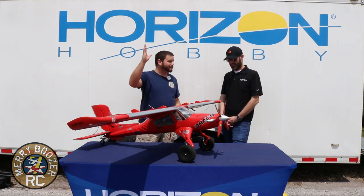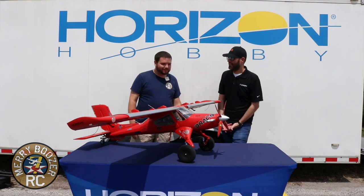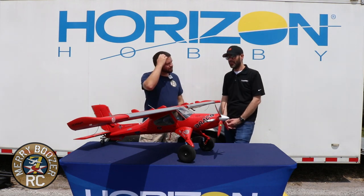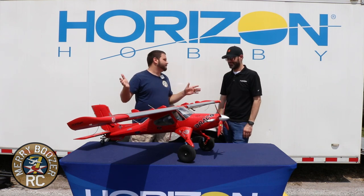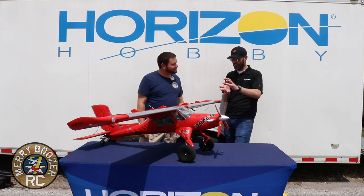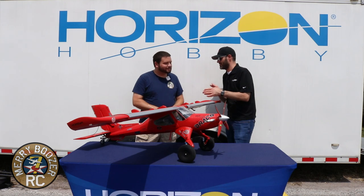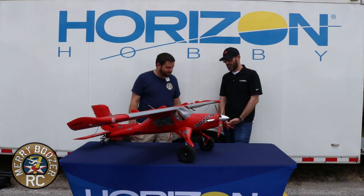I love the 7000 because I can fly 15 to 20 minutes — it's a very efficient airplane if you're not pushing it hard. On 5S it has very scale-like power, almost exactly what the full-scale had. You can also run 4S. On 6S it's a monster; on 4S the power-to-weight ratio is probably similar to the original Wilga. Watch out: if you switch between batteries your elevator trim is going to change. Going from a 4S 5000 to a 6S 5000 you'll probably need to add a little up trim.